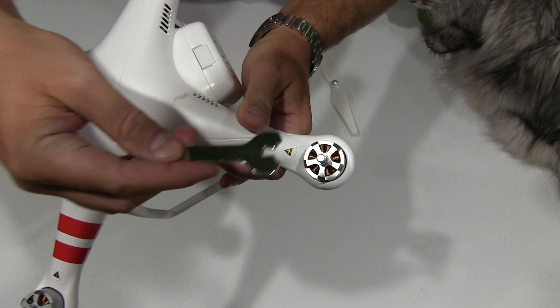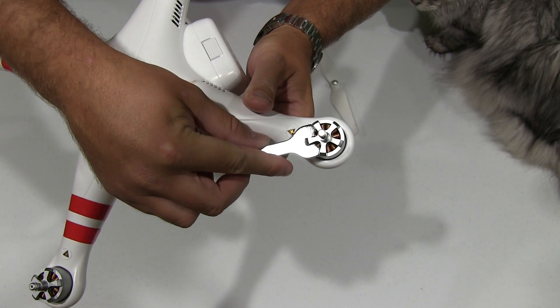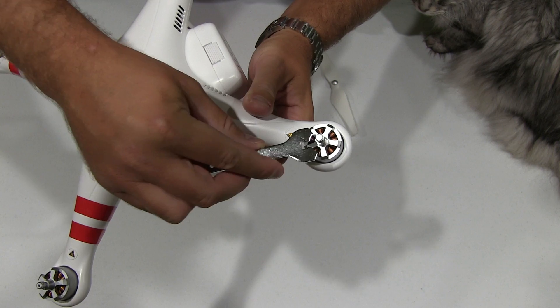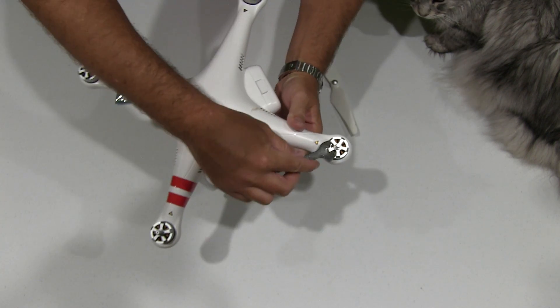Just to show it more closely — this is the prop wrench that came with it. It fits over that. You can see it holds it, so that you can screw with your finger and take the prop off.